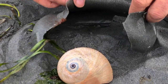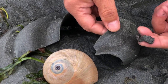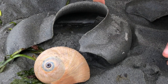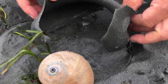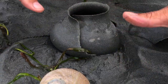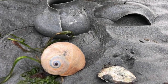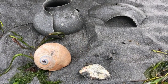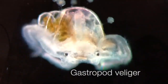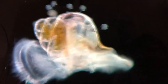A sand collar is a protective, multi-ply egg sandwich. The female turns upside down and extrudes a layer of sticky mucus. The mucus contains thousands of eggs. She then uses her foot and shell to push the mucus layer into the sand on both sides, creating a protective barrier. After about six weeks, the eggs hatch into larvae called veligers. As the sand disintegrates, the larvae are released into the water column.